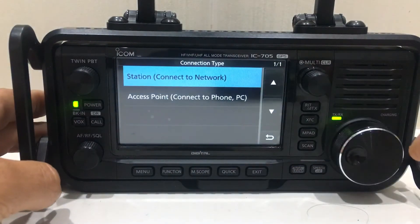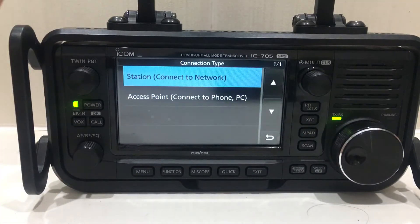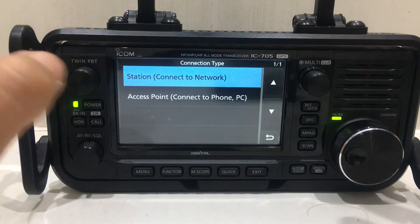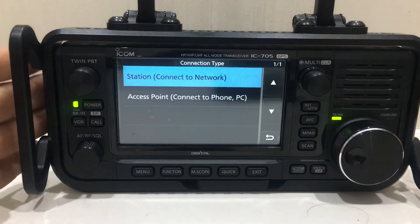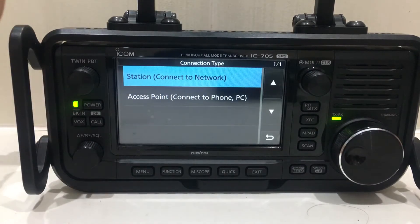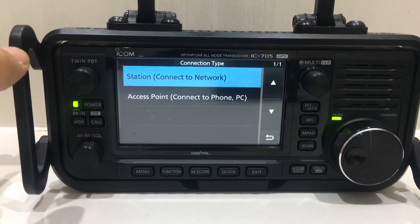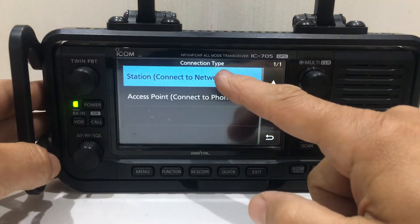Now this video is about station mode. If you use access mode, you're basically setting up the radio as a server — I couldn't get that to work, to be honest. So I'll show you the one I could get working, which is station mode, where the radio connects to your router at home.